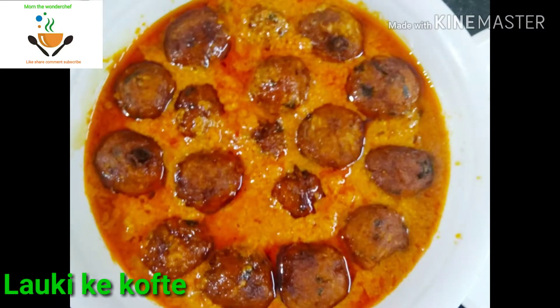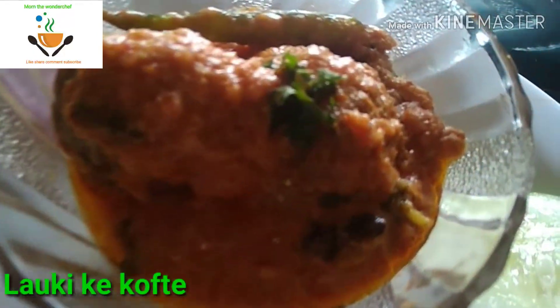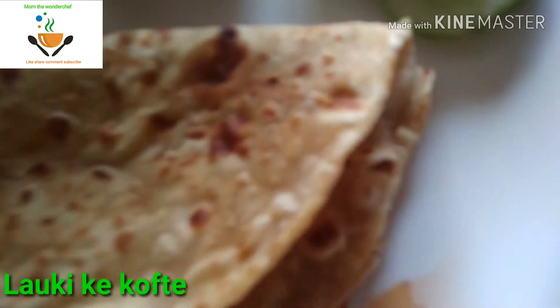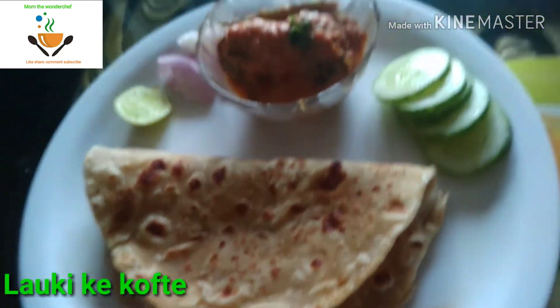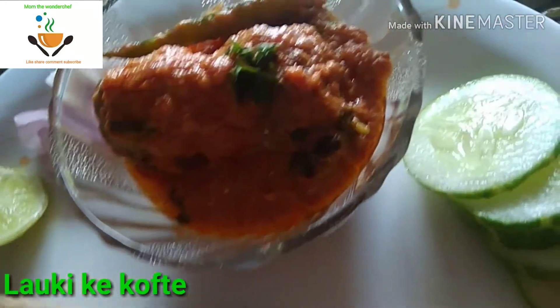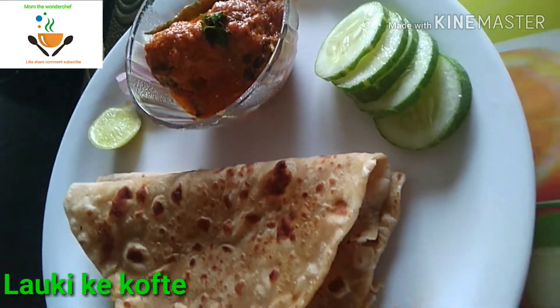Welcome back to my channel, Mom the Wonder Chef. Please do subscribe to my channel and press the bell icon for more notifications. Today I made Lauki ke Kofta, also called Surakkaya Koftas in Telugu. So let's get started.